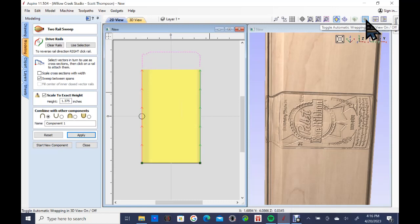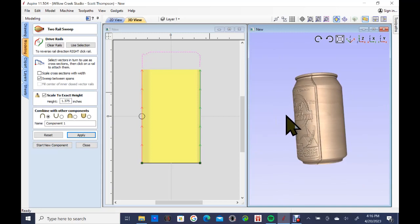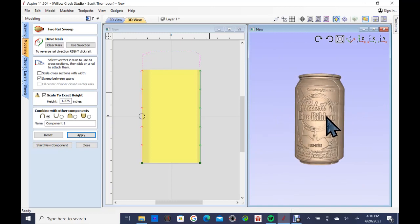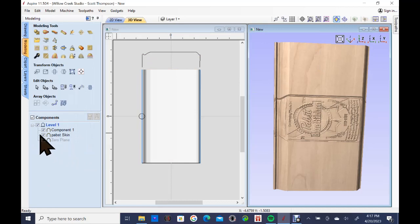If I toggle the wrapping in 3D view on, you can now see what the can looks like. Some of you will immediately notice the label doesn't go all the way around — well, I don't have a photo of the back of the can for this lesson. So let me go back to flat view and into the modeling panel to talk about how I'd deal with that.